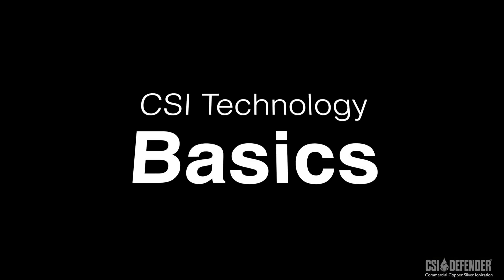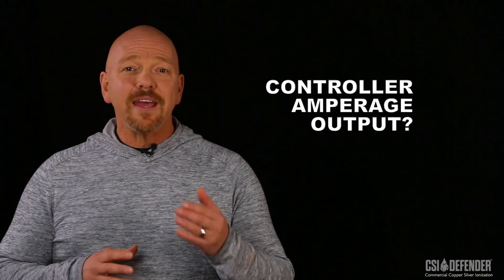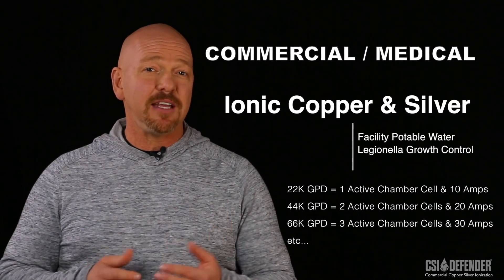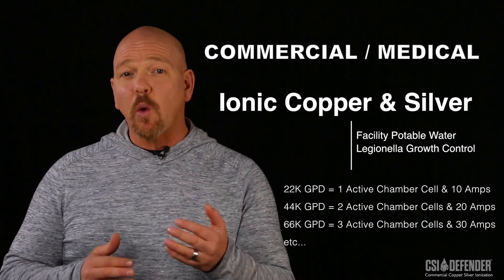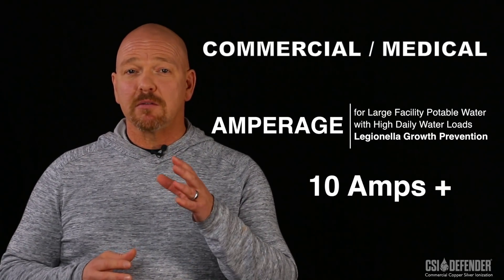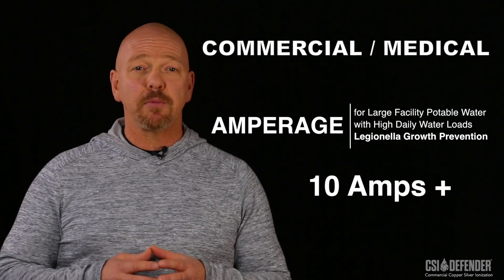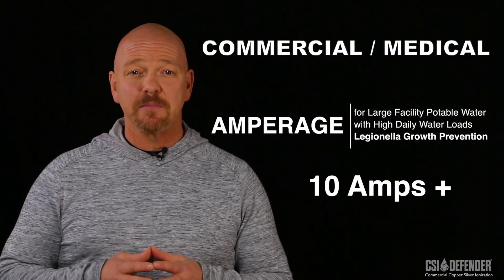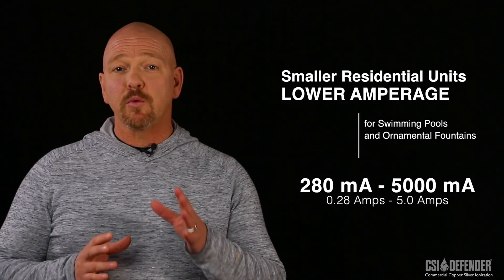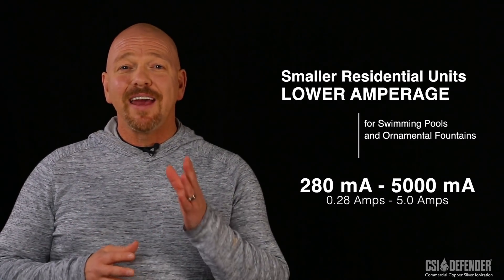Let's start with the basics. Why is amperage output so important? The more water you want to treat, the more alloy and amperage you'll need in order to achieve the required minimum ionic values. Commercial and medical CSI units have a minimum output capacity of no less than 10 amps or higher. To properly identify these units, focus on the capacity — it doesn't mean you'll require all 10 amps, yet it will eliminate the smaller residential type units.